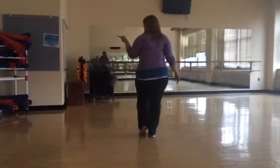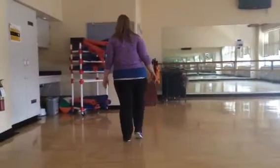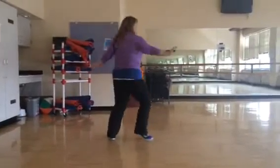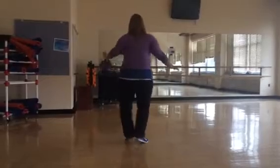kick. We're going to do a three-step turn: three, step, turn, dig. Step out, step out. Three, step, turn, dig. Step out, step out.